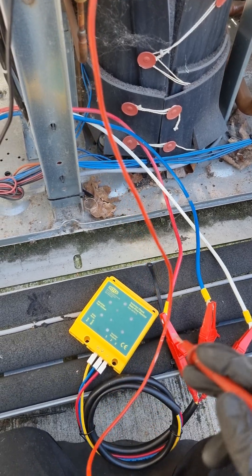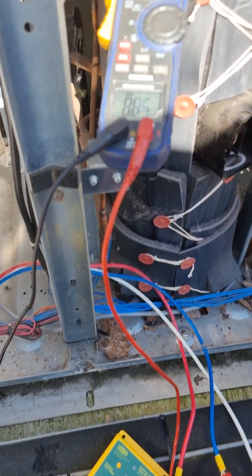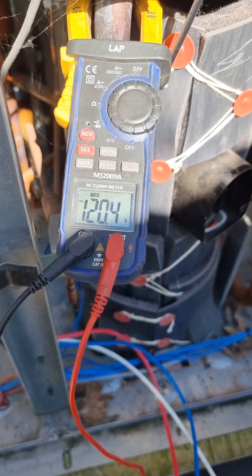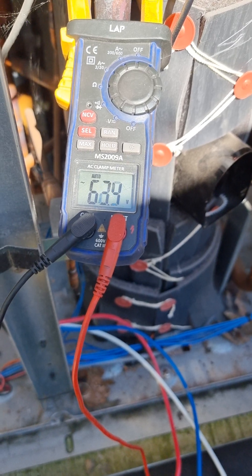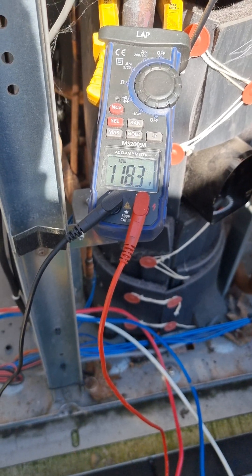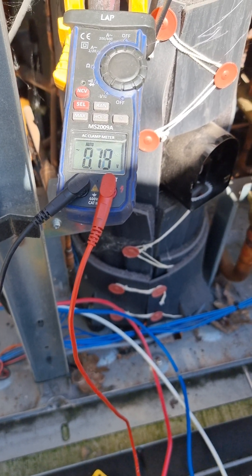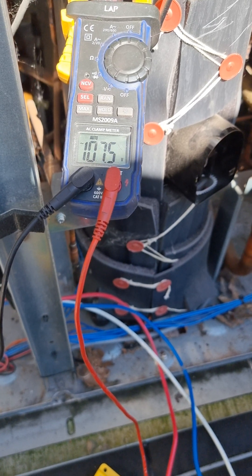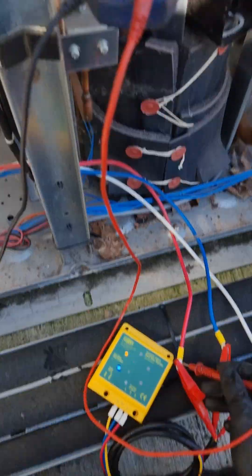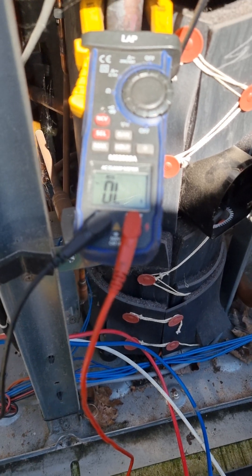There we go — it's starting to light up. It's spinning, so we'll see what we're getting on the checker here. We got 148, then it dropped out because it stopped. It is a little all over the place spinning up but they should completely light up when running properly.